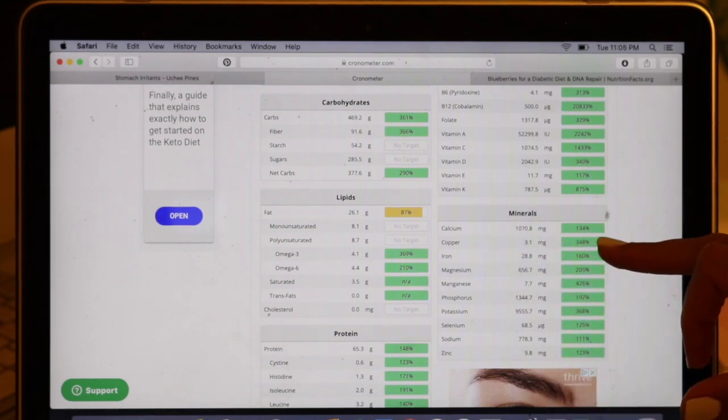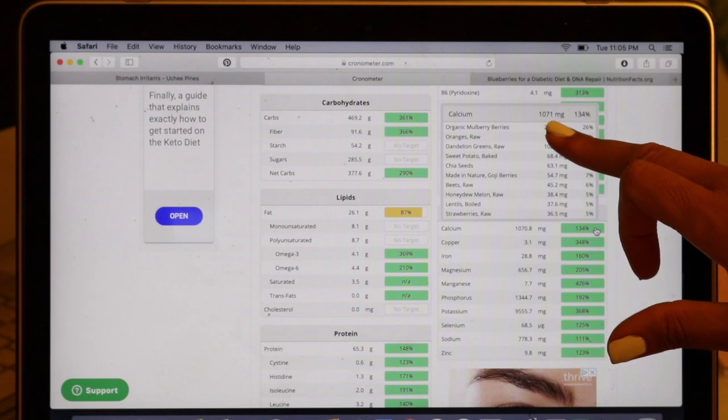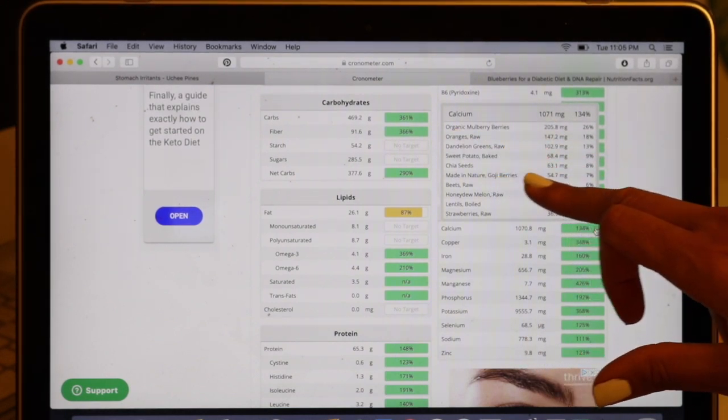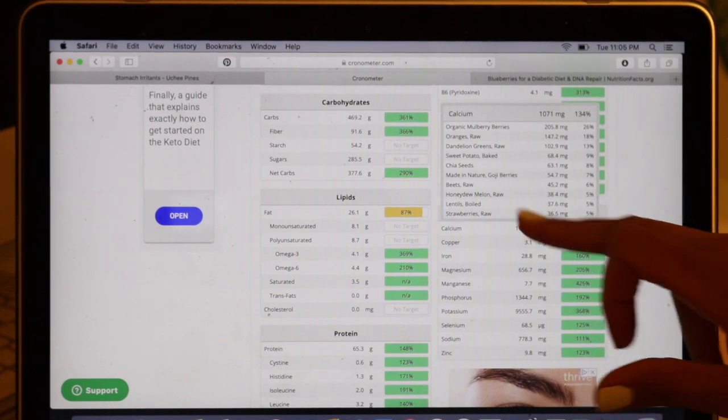Let's check out calcium — we're over 1,000 milligrams today. Top of the list: mulberries, oranges, dandelion greens, sweet potato, chia seeds, goji berries, beets, honeydew melon, lentils, strawberries.